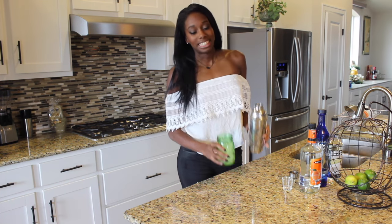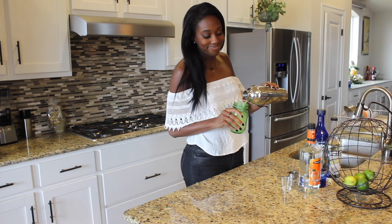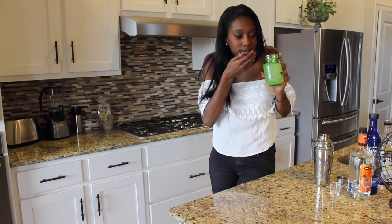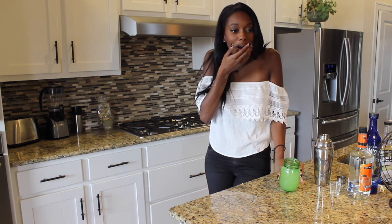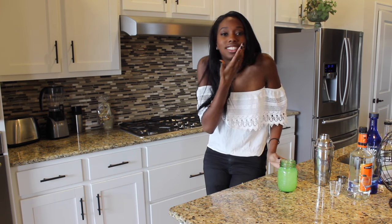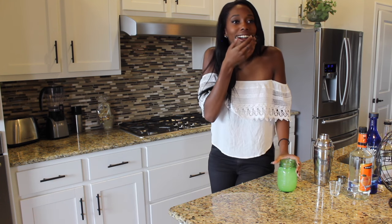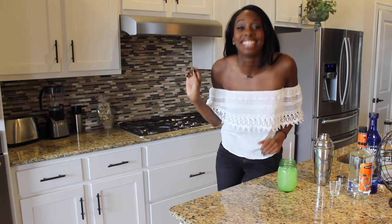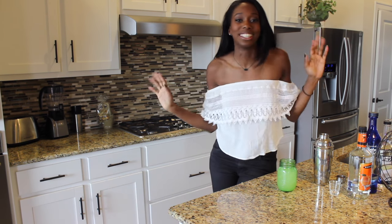And once everything's been mixed, it's time to enjoy. Yum. Oh my god, that is literally amazing. Wow, I truly have outdone myself this time, you guys. This is insane. You're welcome.